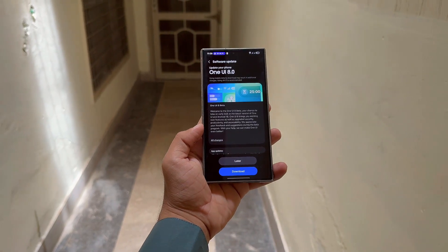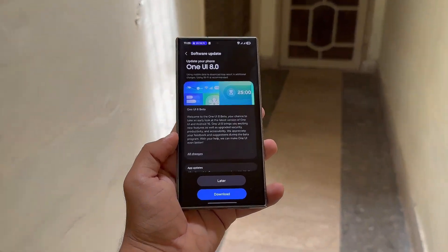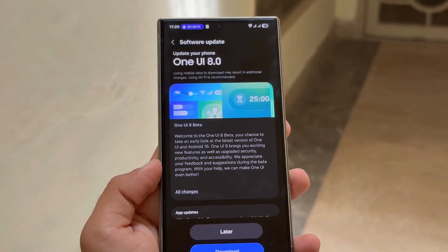Stay tuned for more details as they unfold. The One UI 8 Beta is currently available for the Galaxy S24 series in the UK, US, India, and South Korea.